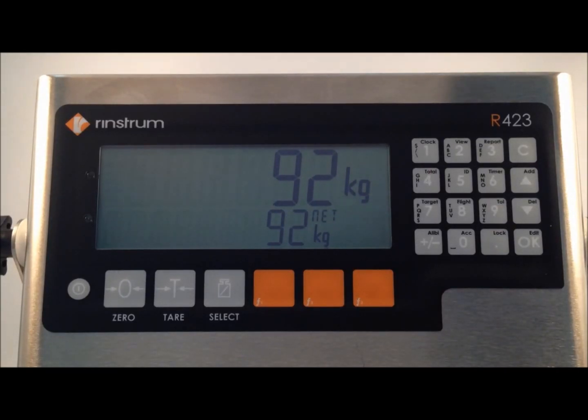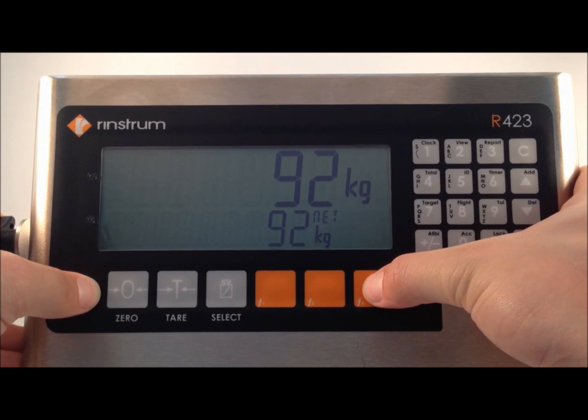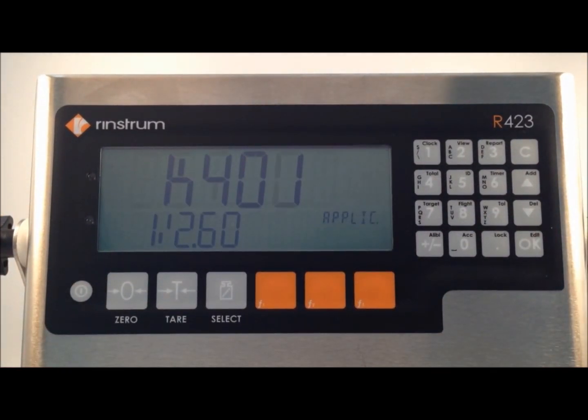This video shows us how to calibrate an R400 series indicator. To enter into the setup, we use the power and function 3 key and hold for 3 seconds. Full setup is displayed, followed by general options.